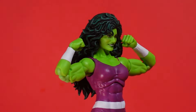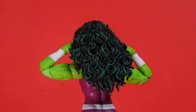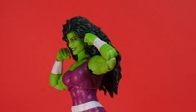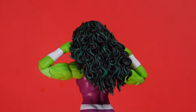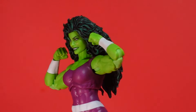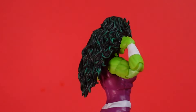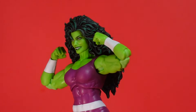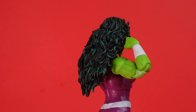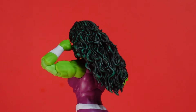This is Sensational She-Hulk right here. A lot of people, when they were looking at that show that came out on Disney+, I guess they were expecting a Savage She-Hulk, but that was Sensational She-Hulk. I have those comic books from back in the day — that was more of a comical thing. I actually kind of liked that show. I mean, was it fire? I wouldn't necessarily say it was the greatest thing I ever watched, but it wasn't bad or horrible either.